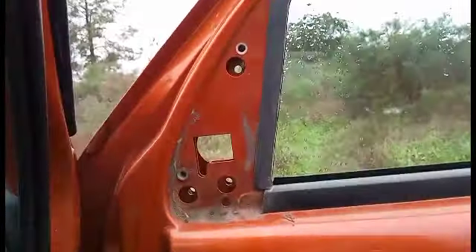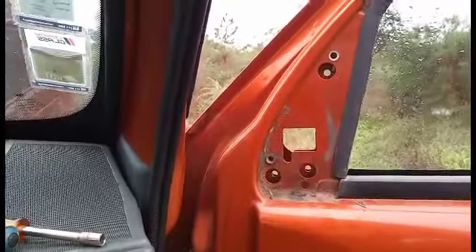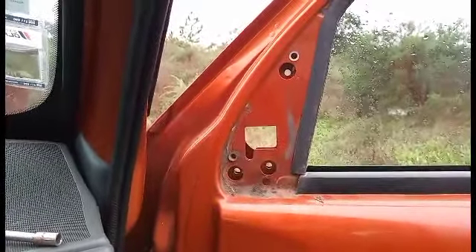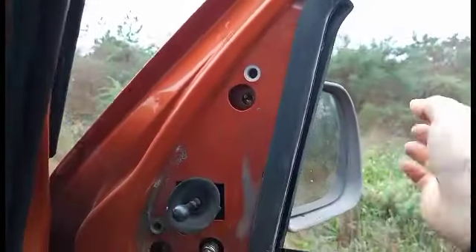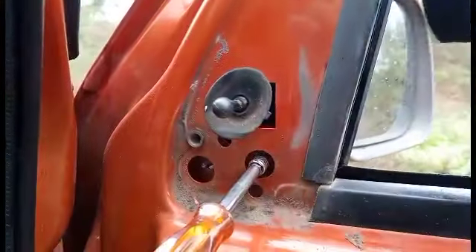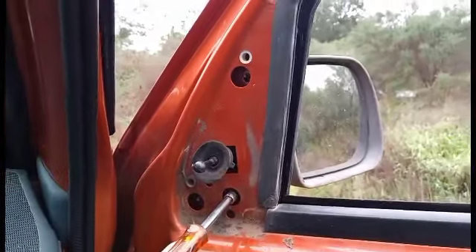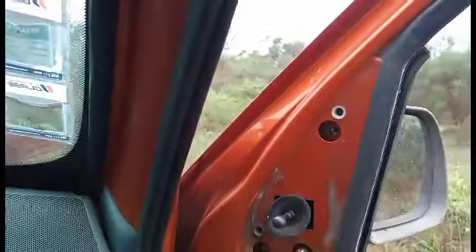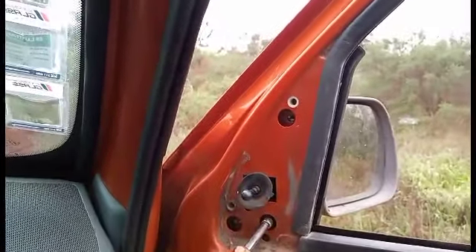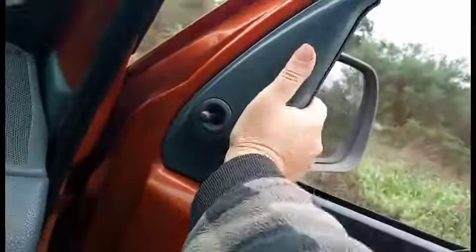Now we can put the new mirror in properly. This is actually suitable for electrical connections too, but we've got a manual and it's going to stay manual. The window is a bit tight so I've opened it to get a better hold. I'm going to shove it up like that, get the bolt on there, and then put the plastic back. There are just three holes — you marry them up and squash it in.